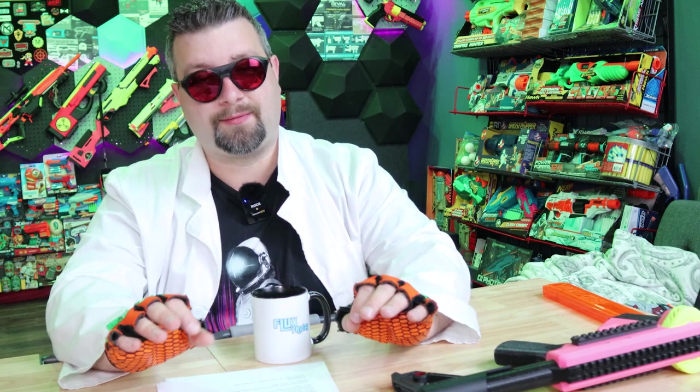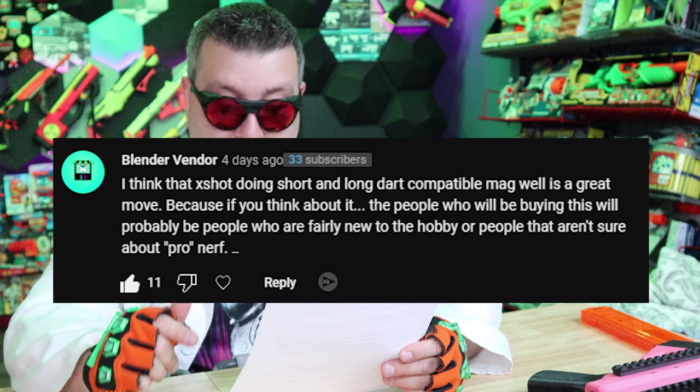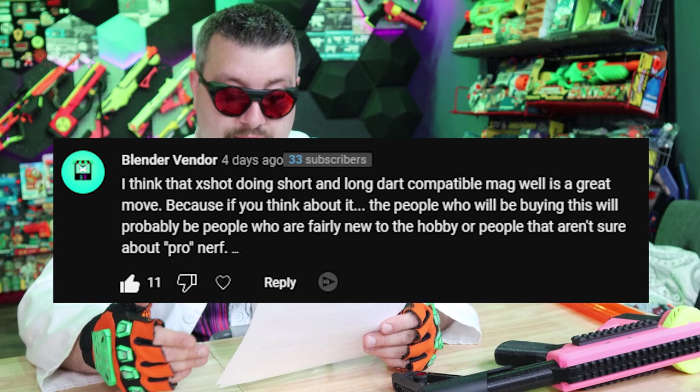I would note though, I would like to see X-Shot offering a full short dart blaster, but I believe it's fine that their first pro blasters are short and long dart compatible. Next is a comment from Blender Vendor: 'I think X-Shot doing short darts and long dart compatible mag is a great move, because the people buying this will probably be fairly new to the hobby or unsure about pro Nerf.' And I agree — this is a great gateway to join the hobby. It's very affordable, it's going to get in the hands of a lot of people, and X-Shot is not even based in the U.S., so European consumers and others are going to get their hands on very good performance-based blasters, which is harder for some areas of the world. I hope they never move away from long darts at all — it might help get more people into the hobby. Long darts are here to stay.